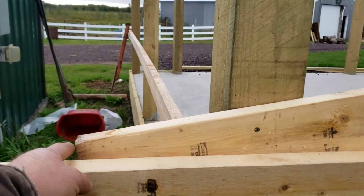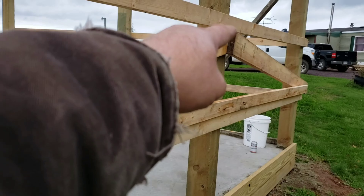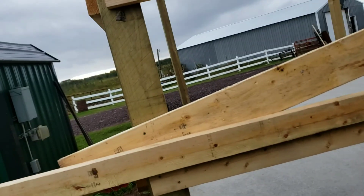Now do I know the pitch? No. Do I care? No. What I do know is from this end of the truss to the top of the truss is going to be eight feet. I have eight-foot steel. Sounds to me like that works out just about right.